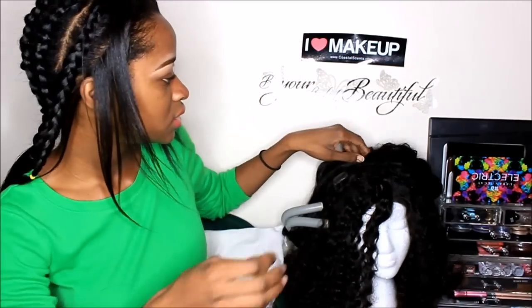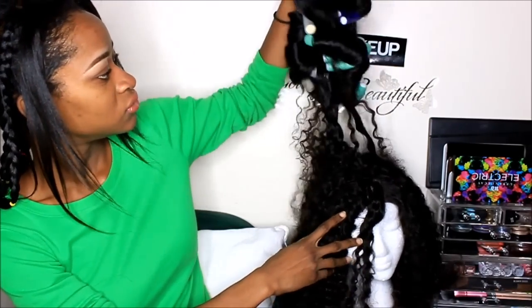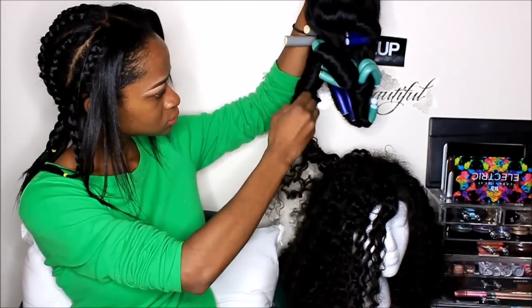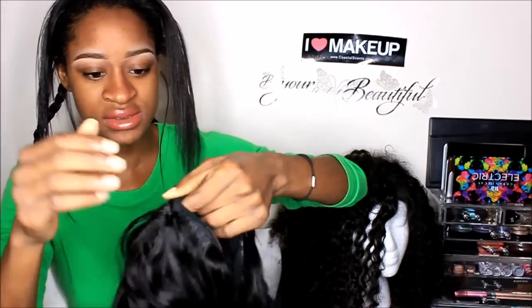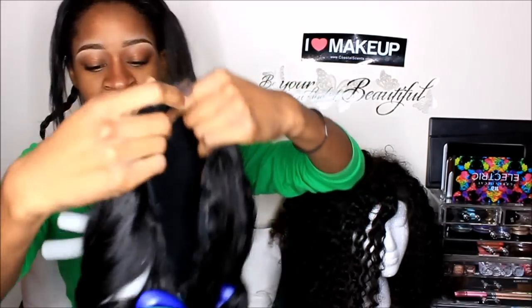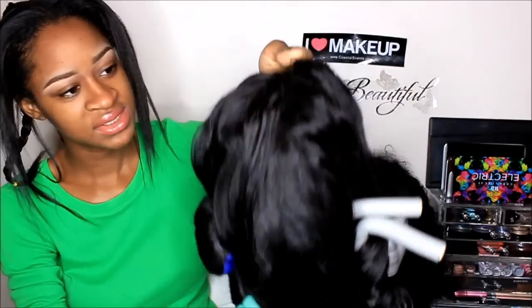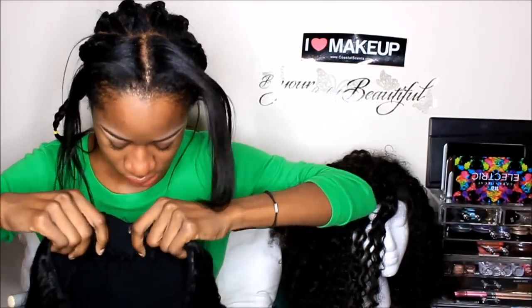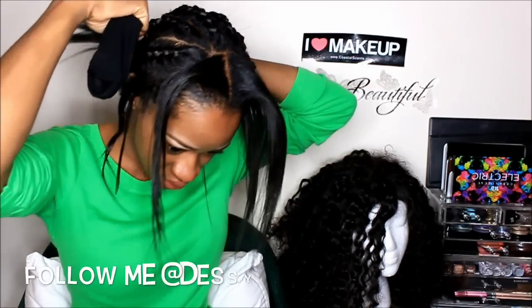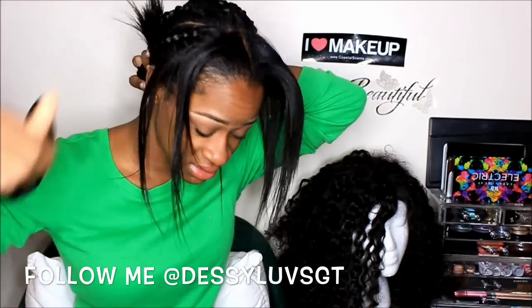So I'm just gonna install it and show you guys. This is what my U-part looks like — I made it, then I put some clips right here, and last night I put some flexi rods. You're gonna need a net, and I just put my hair to the side.